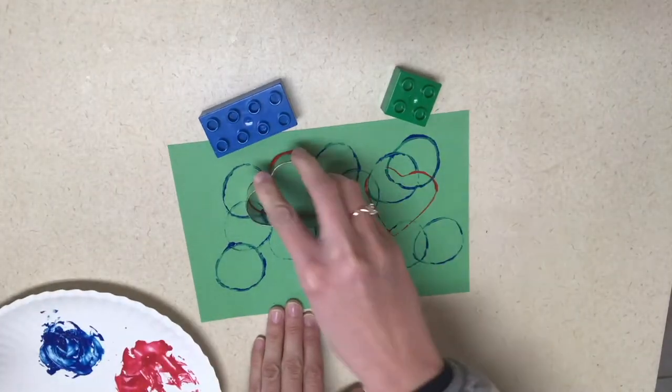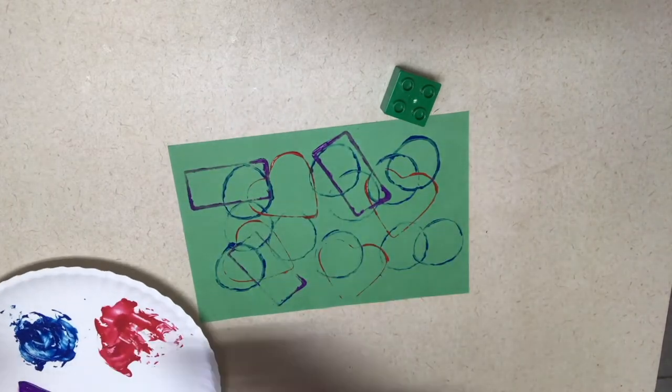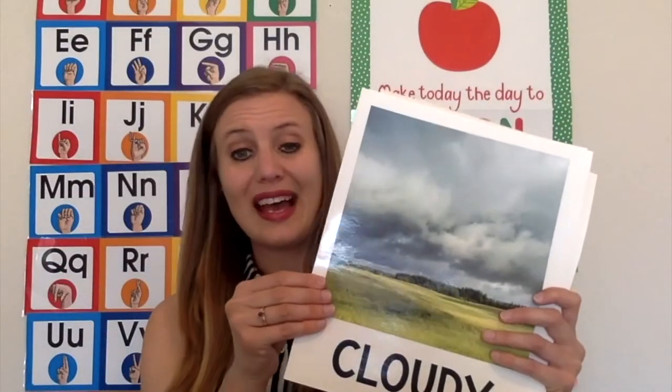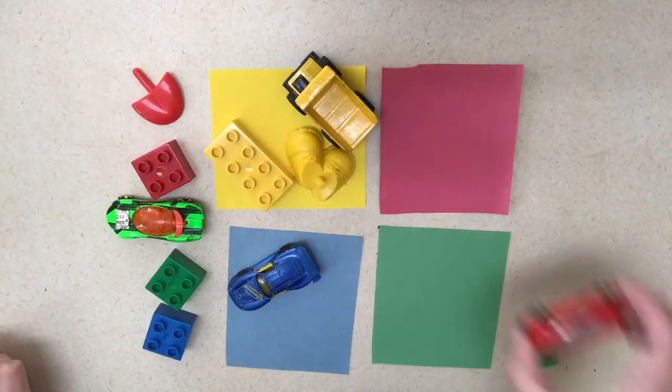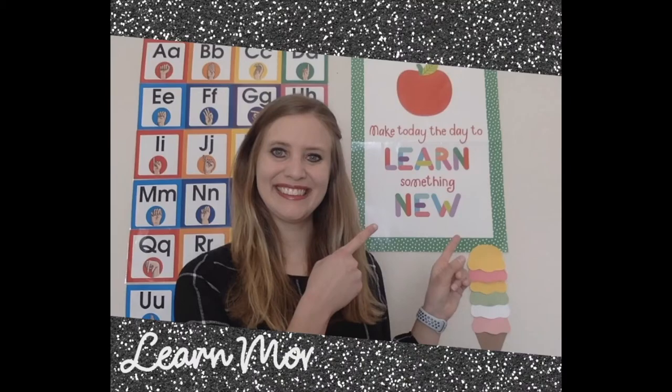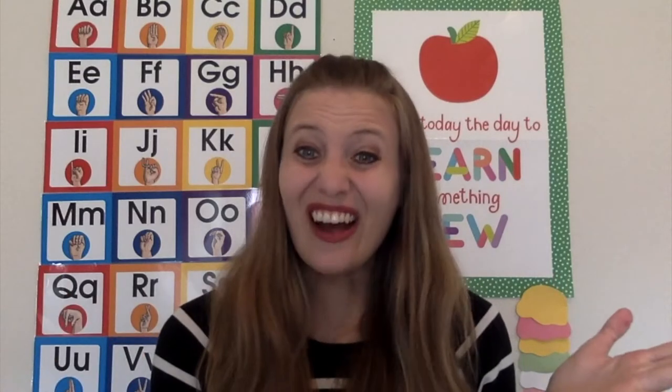Alright, let's go! Okay, let's talk art.